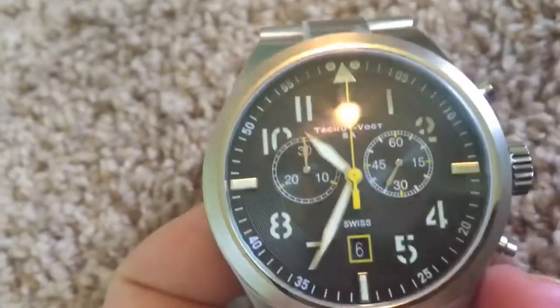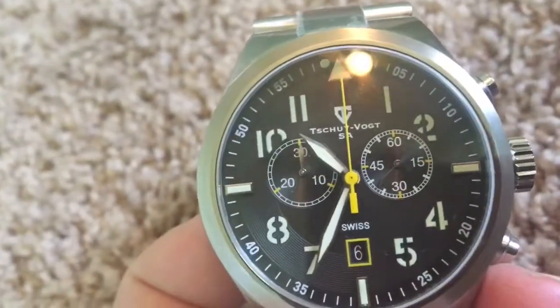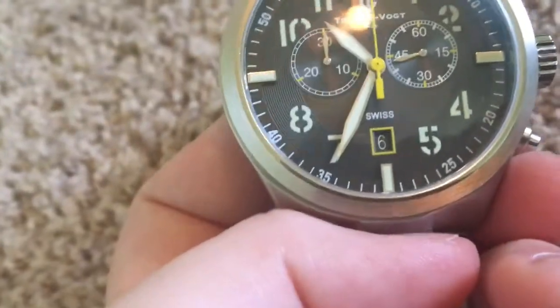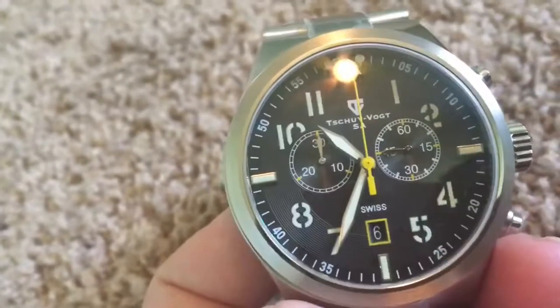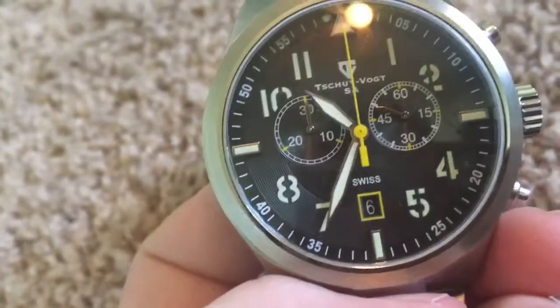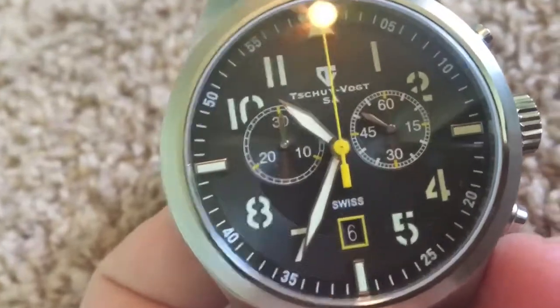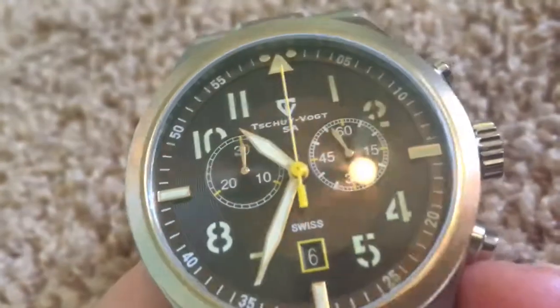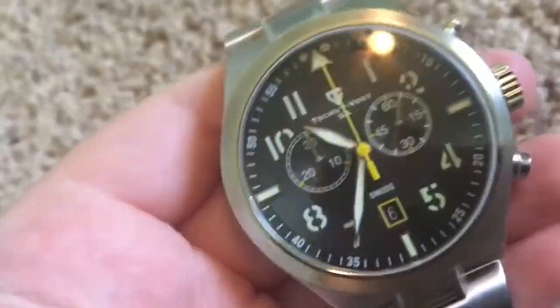This thing has a quick-set date, hour, minute, second, and a chronograph function. Pretty much all of the white that you see is luminescent, except for the numbers on the sub-dials and the outlining on the sub-dials — everything else is luminescent. It's a pretty blue luminescent and it's very bright. I really enjoy it.